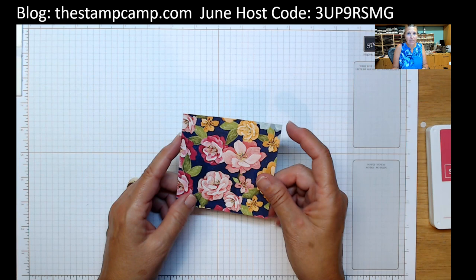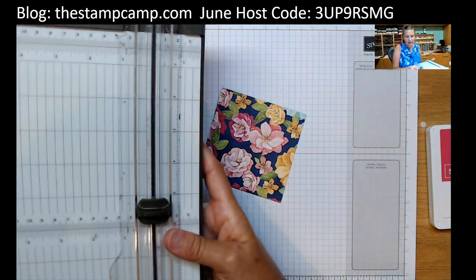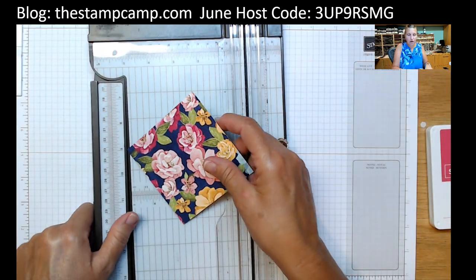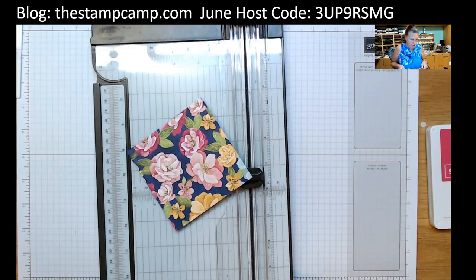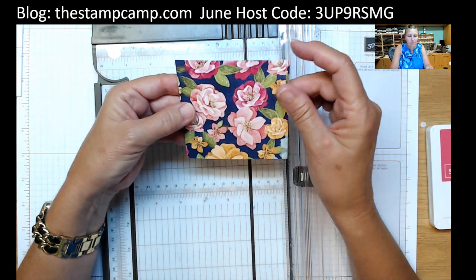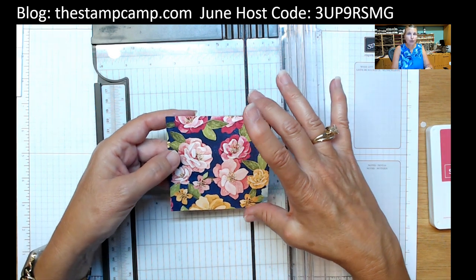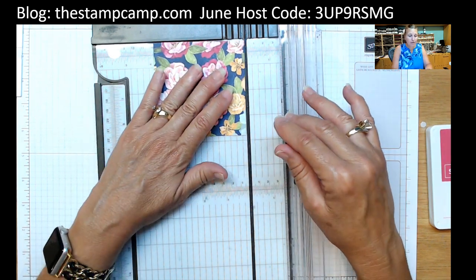I'm going to show you a quick and easy card that is just gorgeous using those flowers. You're going to start with a piece of that designer series paper — this is the Hues of Happiness. You'll find it on my blog or down below the video under Show More for the complete supply list. We're going to start with a piece of designer series paper that is three and three quarters by three and three quarters.